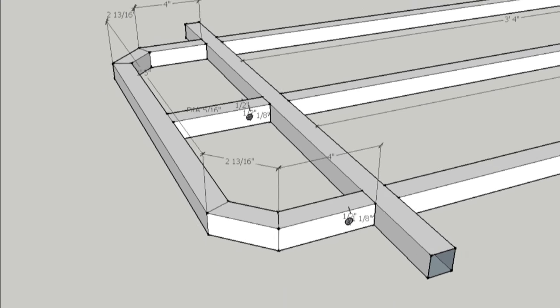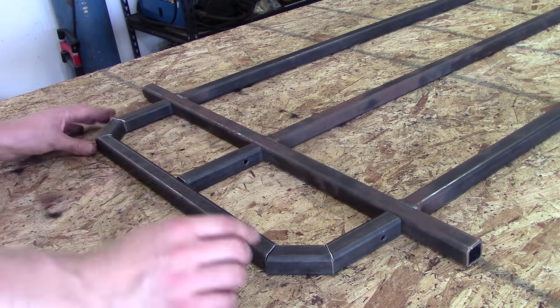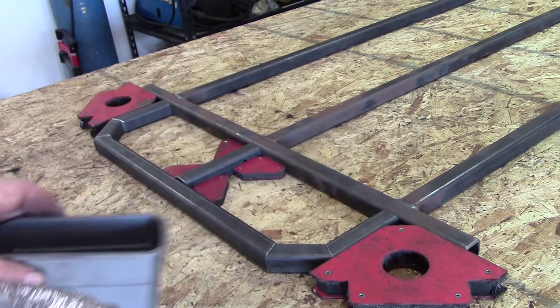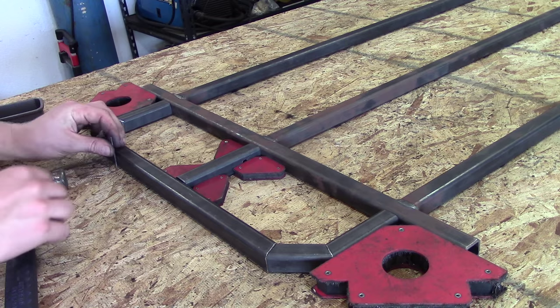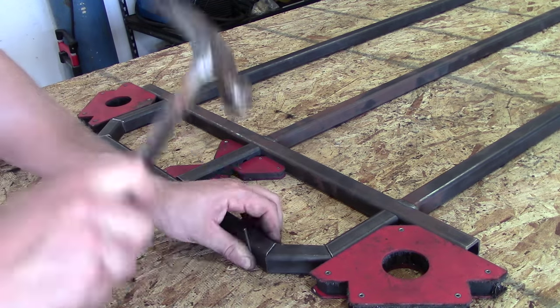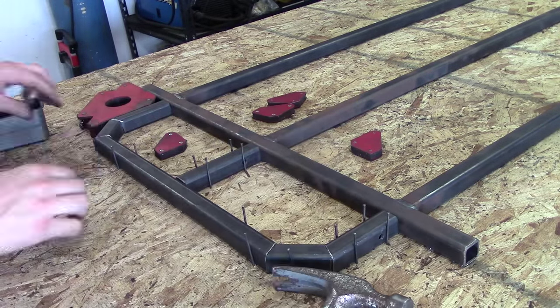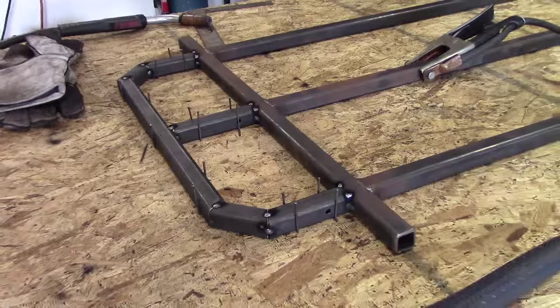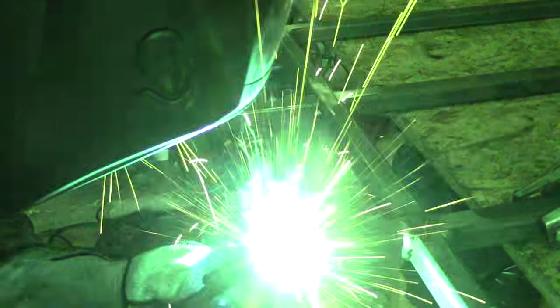Next is the bumper and the pivot holes for the brake and throttle. Just like with the go-kart frame, you tack-weld first, then fully weld on the opposite joints.